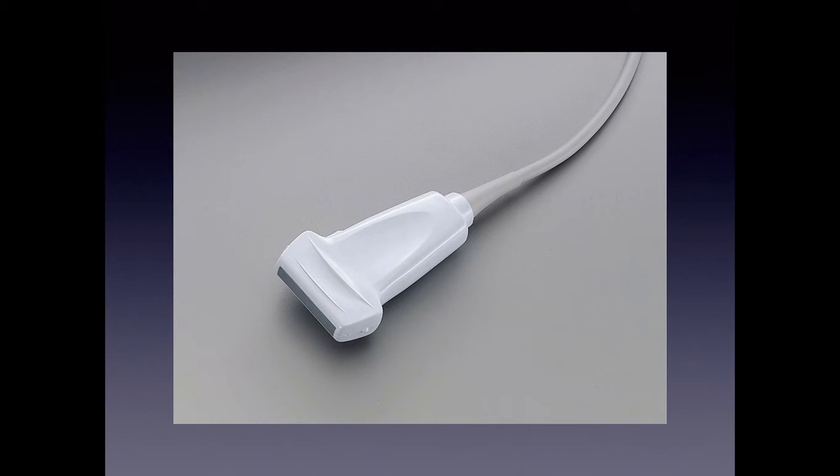For our technique, we're going to use the linear probe. This probe has the highest resolution of all our probes. Resolution is inversely related to penetration, so the higher the resolution, the less penetration. This penetrates about 7 centimeters, and you want to use this probe for central lines, abscesses, IVs. You could use it for a child with appendicitis since they're likely skinny, but just know you need everything within about 7 centimeters.